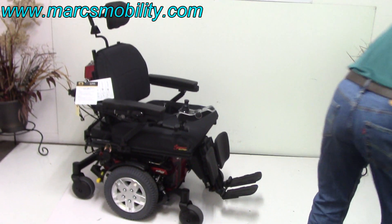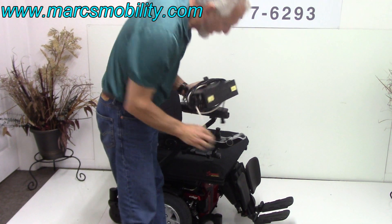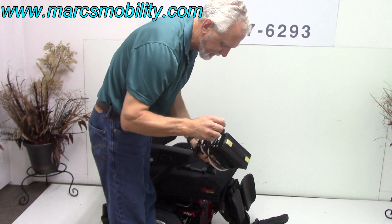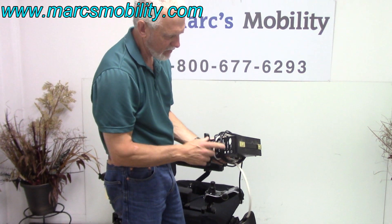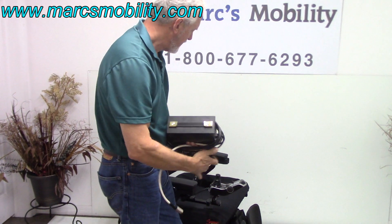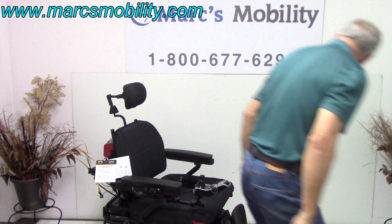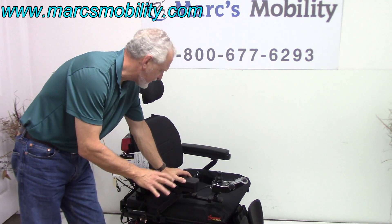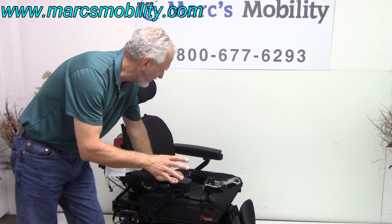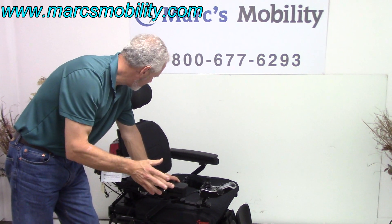When you charge this chair, you would take your charger and plug it in the bottom of the joystick right here. As soon as the charger light goes from orange to green, you're fully charged. This chair knows when the batteries are full, so you don't have to worry about overcharging — the charger will stop automatically. This chair has about a 13-mile distance on batteries, depending on the weight of the user and where you're using it.